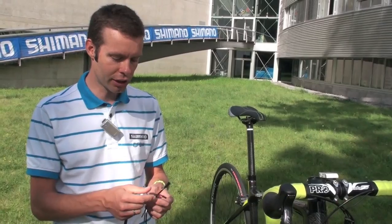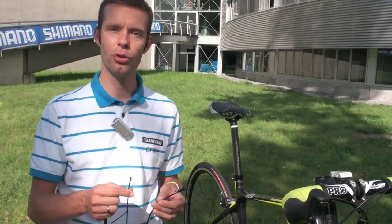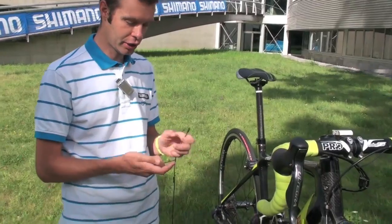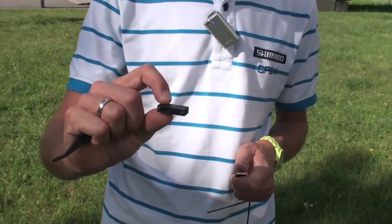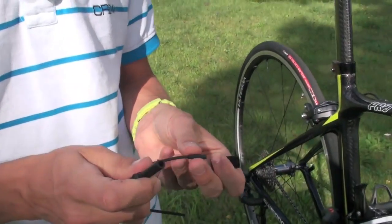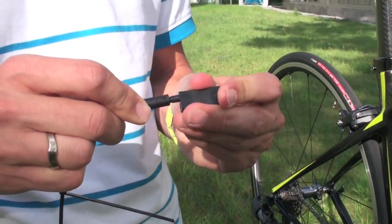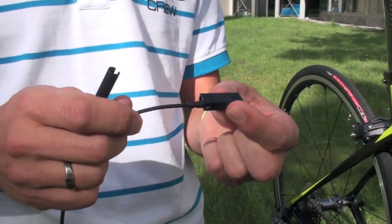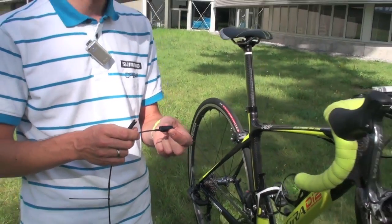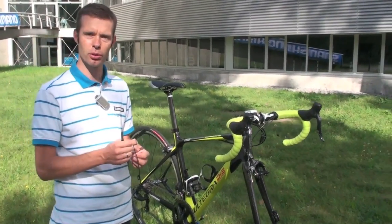This is a big difference. Another difference is that to mount the Ultegra Di2 cables, you don't need to use any shrink housings anymore. Connecting the cables into this junction — which goes into the frame — you use this tool to connect the cables to the junction. When connected, you hear a simple click and at that moment it is already waterproof. No need to do anything further. So the cables are smaller, connectors are smaller, and it is waterproof right from the start.